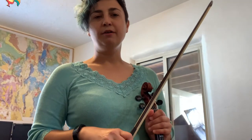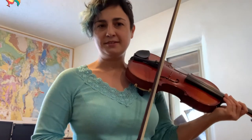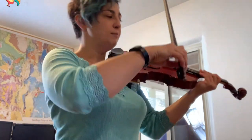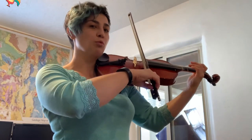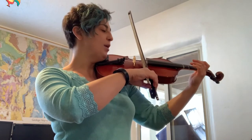The second part of good tone is bow weight. Weight is not the same as pressure. Pressure involves force, and you don't ever want to be forcing your arm to push the bow into the string. What you do instead is allow the natural weight of your arm to rest into the stick of the bow, which will then transfer that weight into the hair.